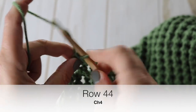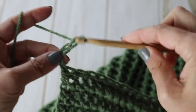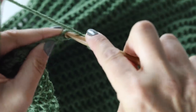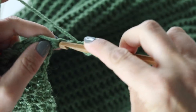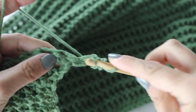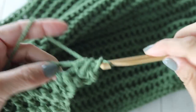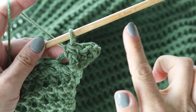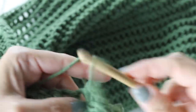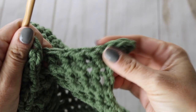Chain two and two more, so you have chained four. Turn your work around, and in the third chain from your hook begin to create a petit pois stitch: pass your hook through, yarn over and back — two loops; go to the next chain, yarn over and back — three loops; yarn over through all loops. Repeat in that same stitch and continue with your petit pois. Since we chained four, we've added two petit pois stitches, giving you 59 stitches in total. Continue for your 44th row in petit pois to the end — we're gently increasing to create the slope for your sleeves.